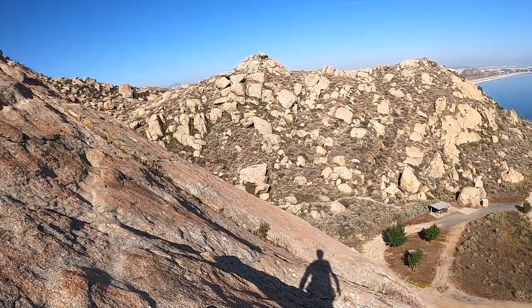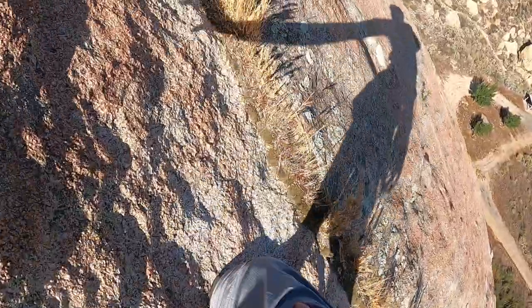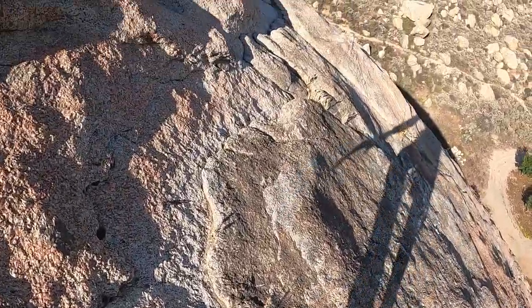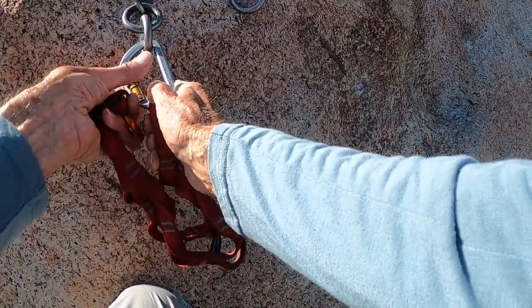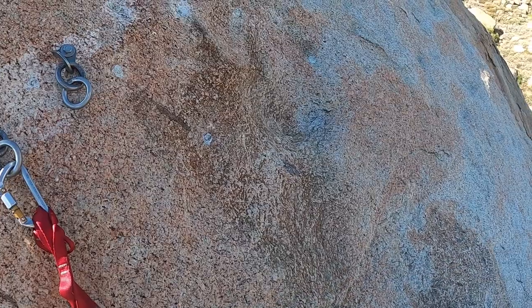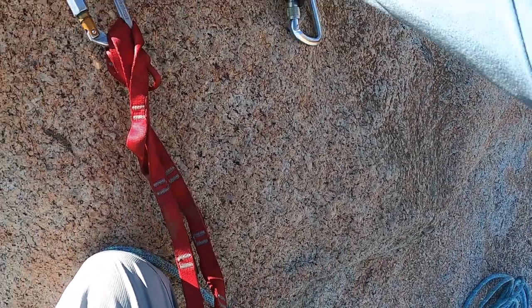There I am. I'm almost at the wrap anchor. Not too bad for an old fart. Dirt bags come in old sizes too. Right now I just want to get myself safe just in case I slip, because if I slip up here, I'm over the edge. Now set up my wrap anchor so I can solo climb.